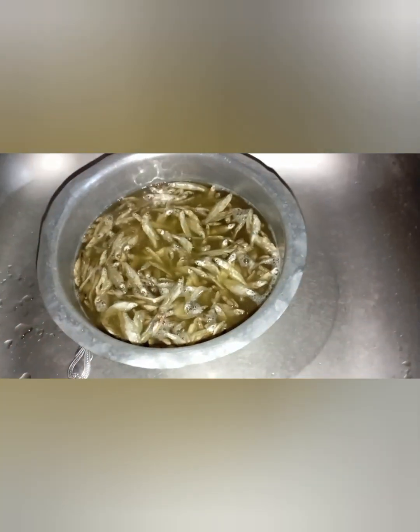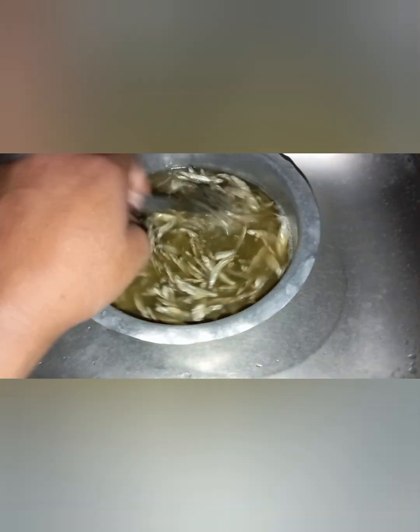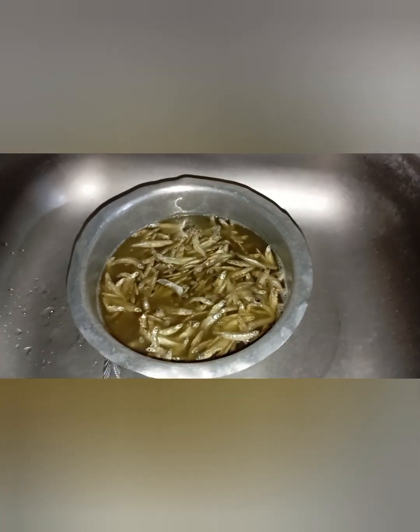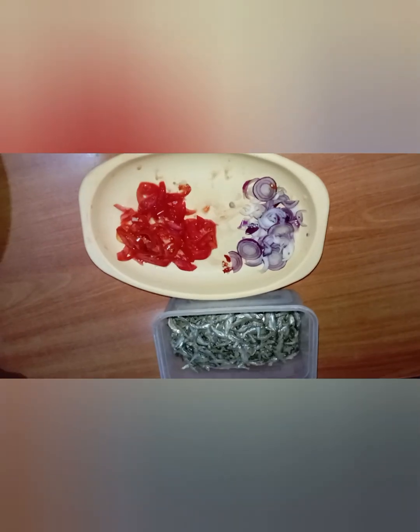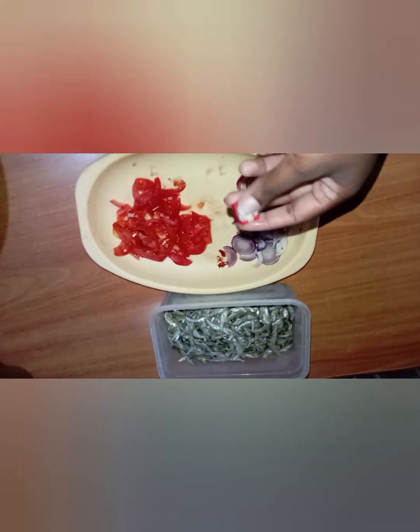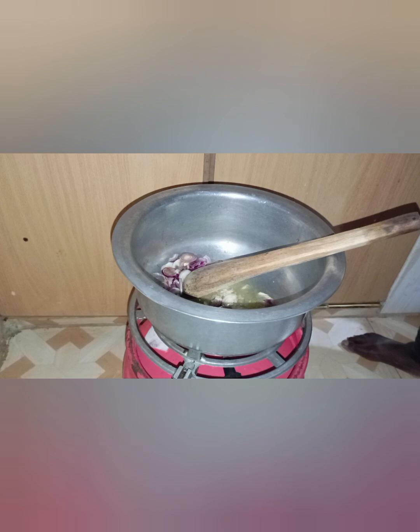Here's how the water looks — we are going to discard this water and leave the omenas there. Now I'm going to show you the list of ingredients I used. These are just small ingredients: we have onions, tomatoes, the omenas, and a Royco cube. This is just a simple recipe.